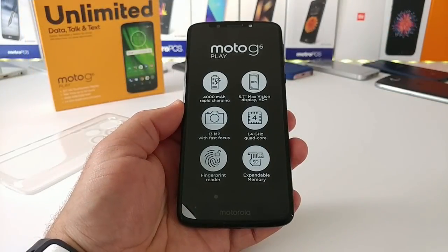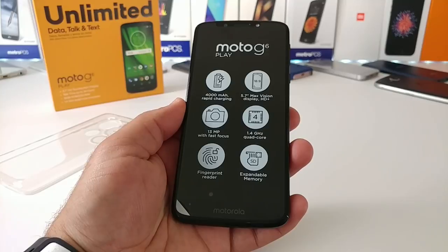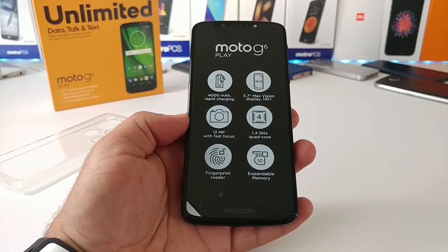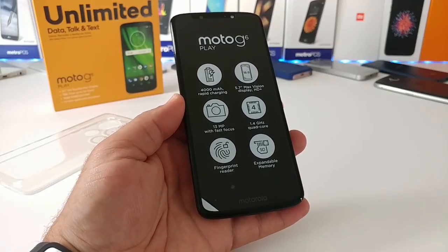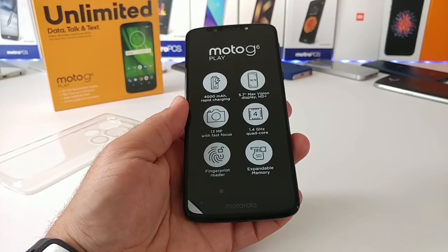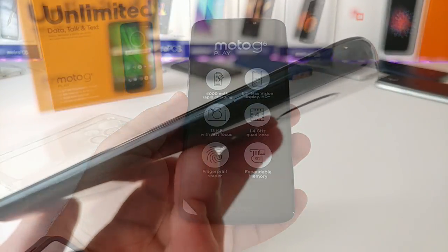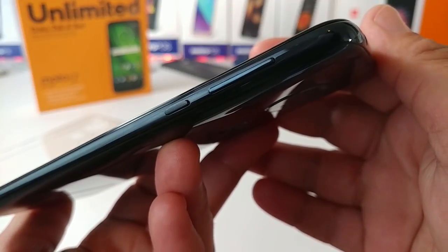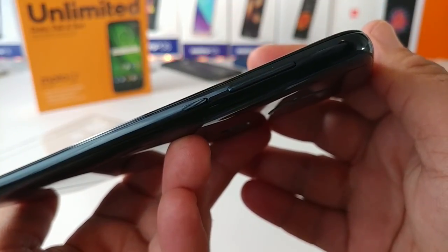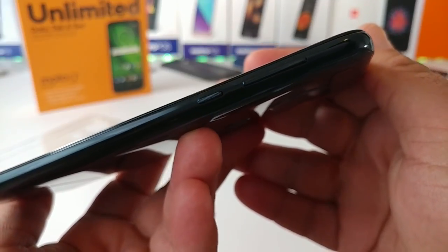Moving on to the Moto G6 Play itself. The first thing I notice while holding it is it has a good amount of weight — 6.14 ounces. You get the 18-to-9 aspect ratio and a 5 megapixel front-facing camera with LED flash. On the right-hand side you've got your volume rockers and right below that is your textured power button.